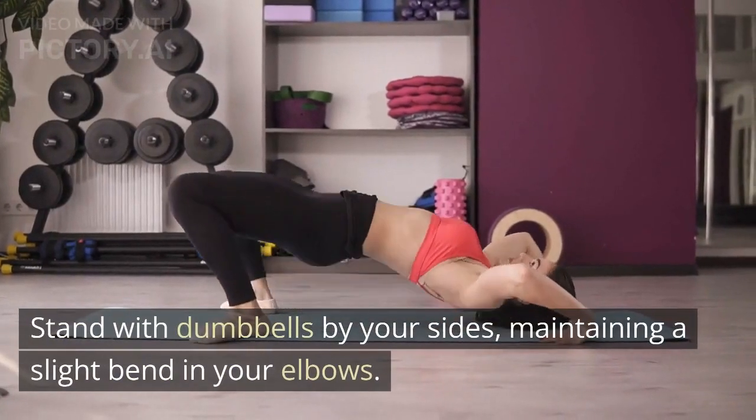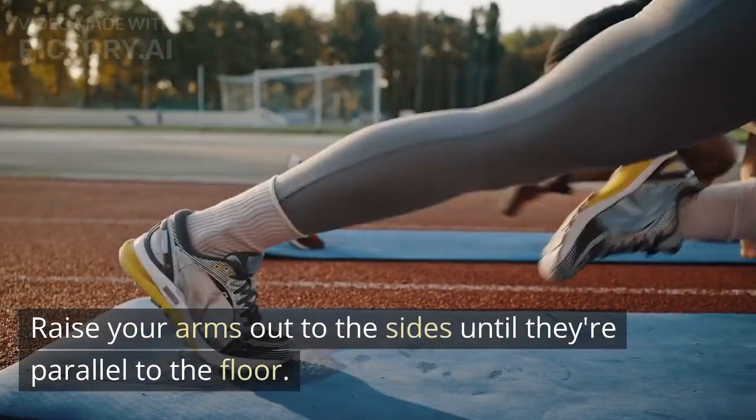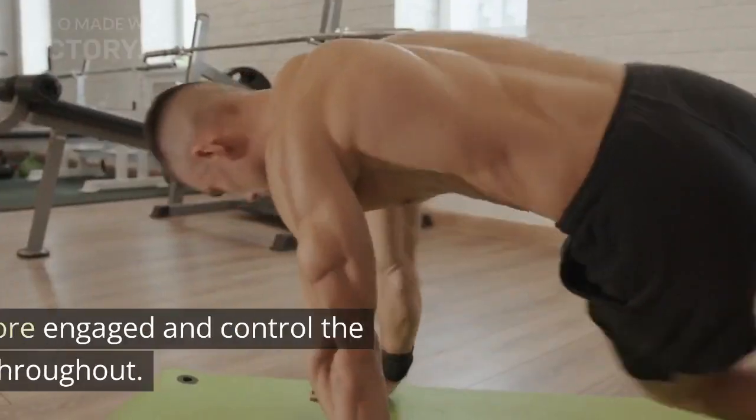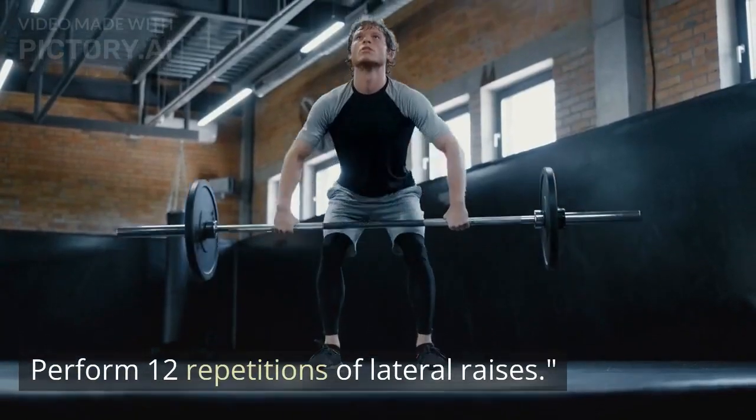Stand with dumbbells by your sides, maintaining a slight bend in your elbows. Raise your arms out to the sides until they're parallel to the floor. Keep your core engaged and control the movement throughout. Perform 12 repetitions of lateral raises.